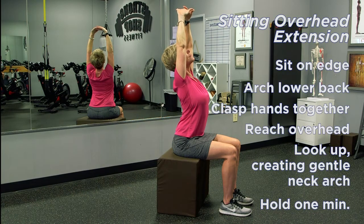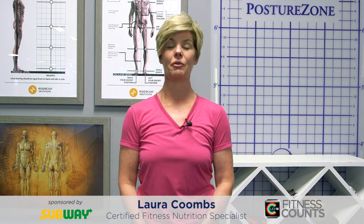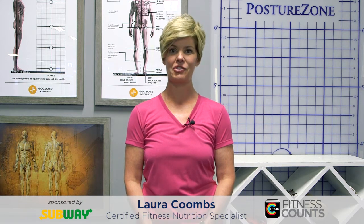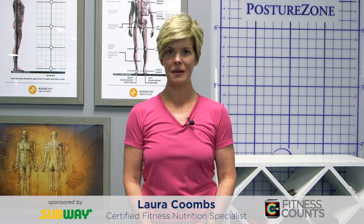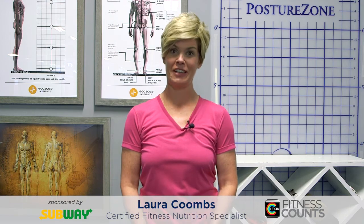Again, we'll hold for one minute, working hard into the muscles of the vertebrae and the ribs and the backside and correcting that sitting posture. Even though we have to sit at work and we have to sit as part of life, take a posture break every two hours and don't succumb to the dangers of sitting.